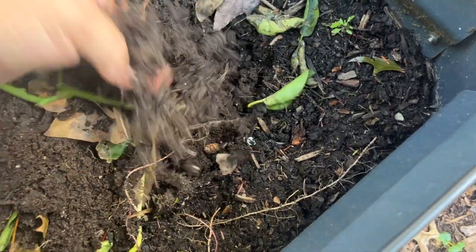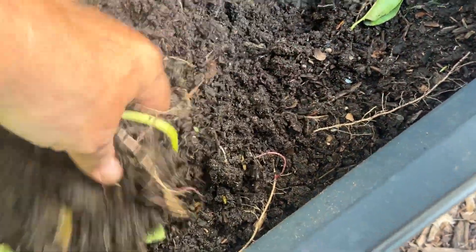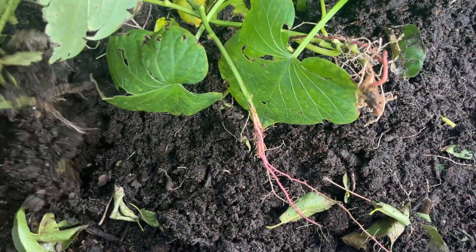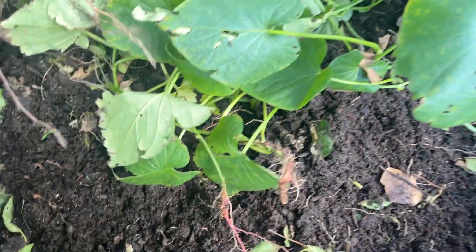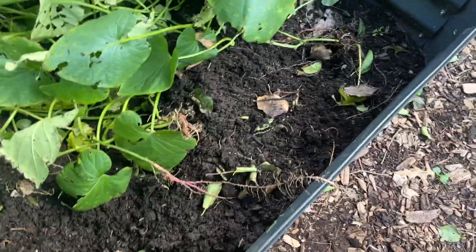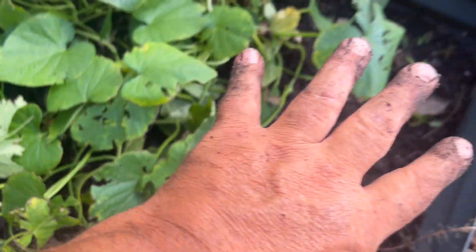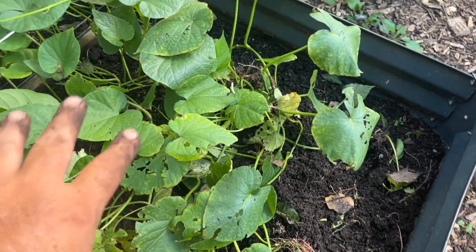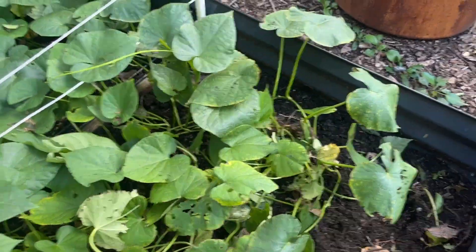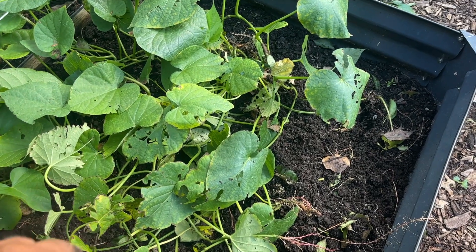Oh yeah, there's my sweet potato — massive harvest here. This is incredibly disappointing. I was really looking forward to having sweet potatoes this year — none. I'll say I didn't fertilize this at all, so don't think it got all this greenery because I gave it a ton of nitrogen which caused it to produce leaves and no potatoes.